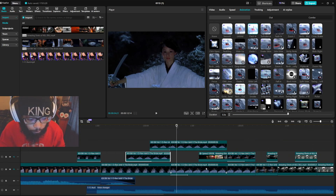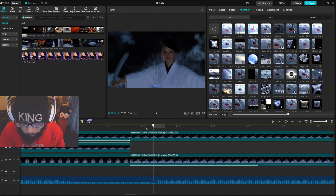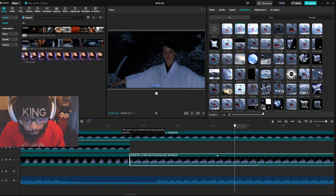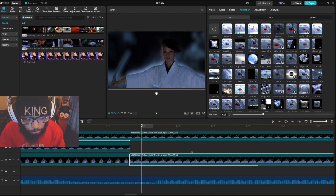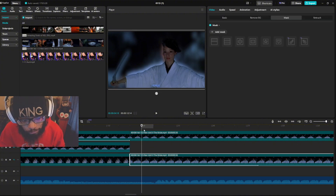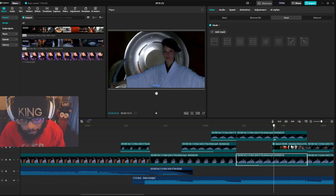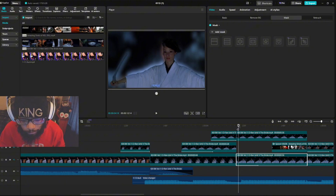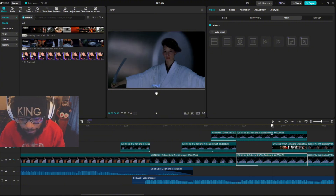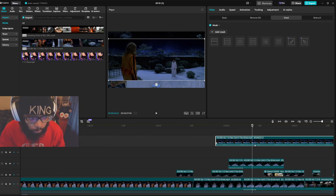Here on the main track I copied it again so I'm able to have the animation come in and then have the fast clips in the background. A lot of people ask me what all that is.